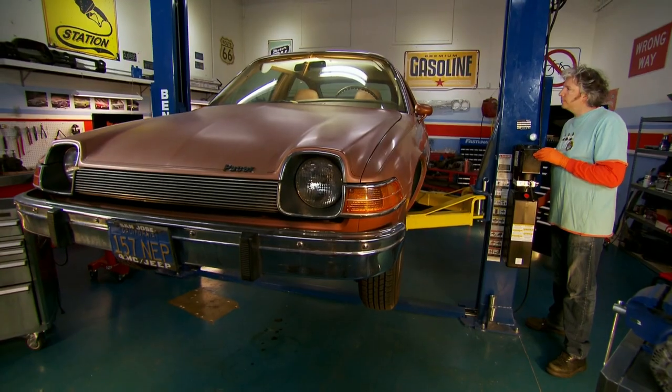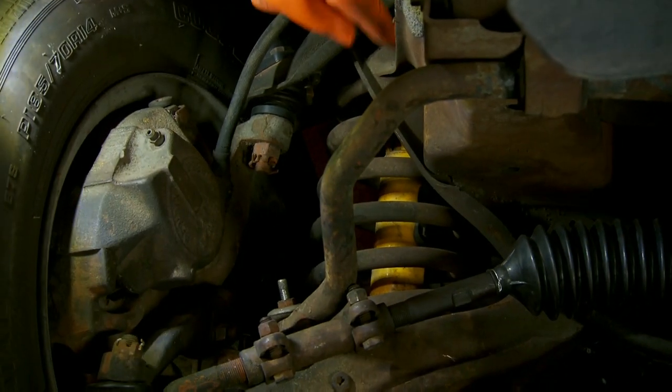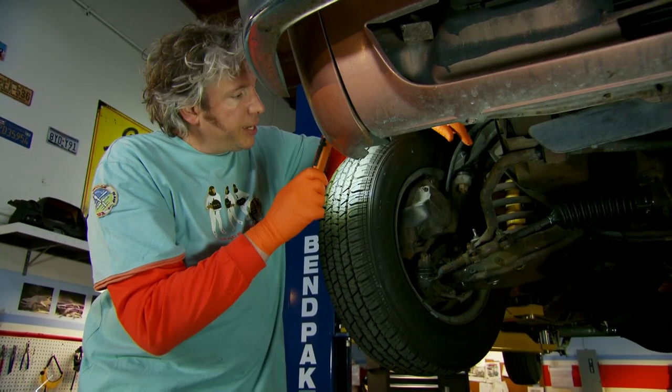On my mission to up the cool factor of the Pacer, the first job is to drop the suspension. And there's one place to start. My plan for the front suspension, at least, is to replace that rather tall spring with one that's shorter by about 50mm, or 2 inches in old money.